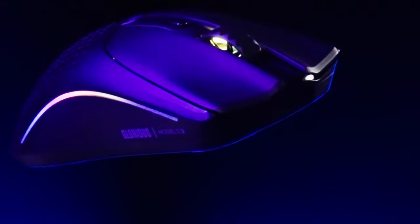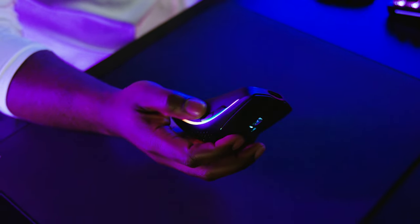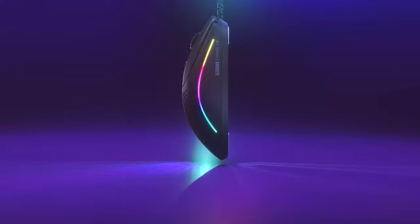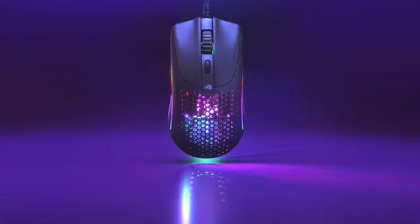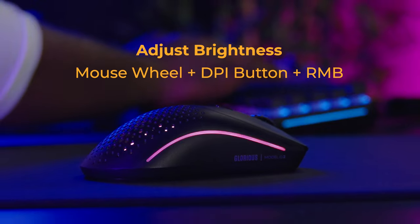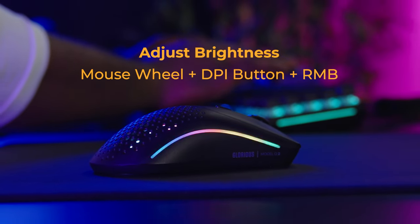The Model 02 dual-zone RGB lighting is completely customizable to match the vibe of your setup. While some gaming mice lock their lighting customization behind their software, the Model 02's lighting can be changed with quick button shortcuts. You can adjust the lighting brightness by holding the scroll wheel and DPI button, then tapping the right mouse button.